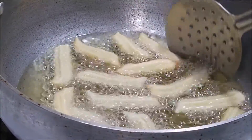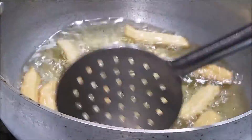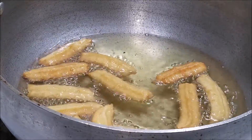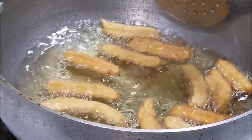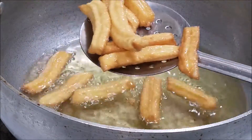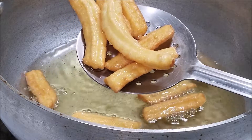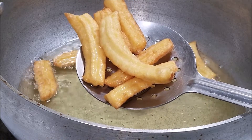Fry it until it turns into a beautiful golden color. You can see the churros have turned into a lovely golden brown color. Now I'm going to transfer it to a bowl and do the same for the rest of the batter.